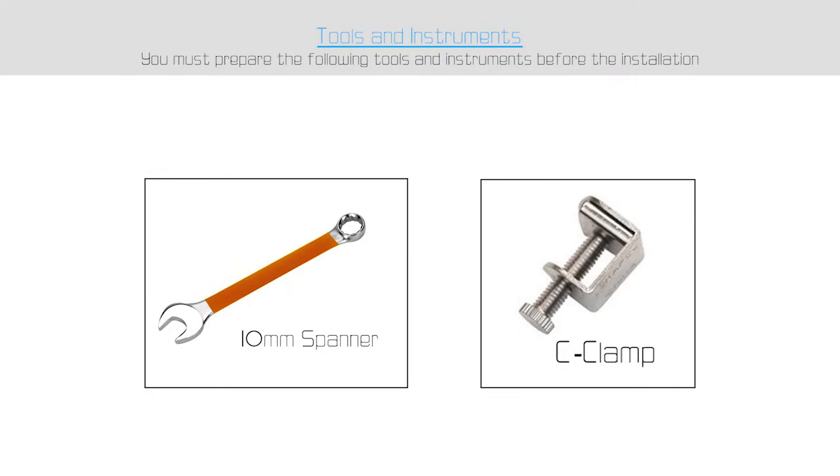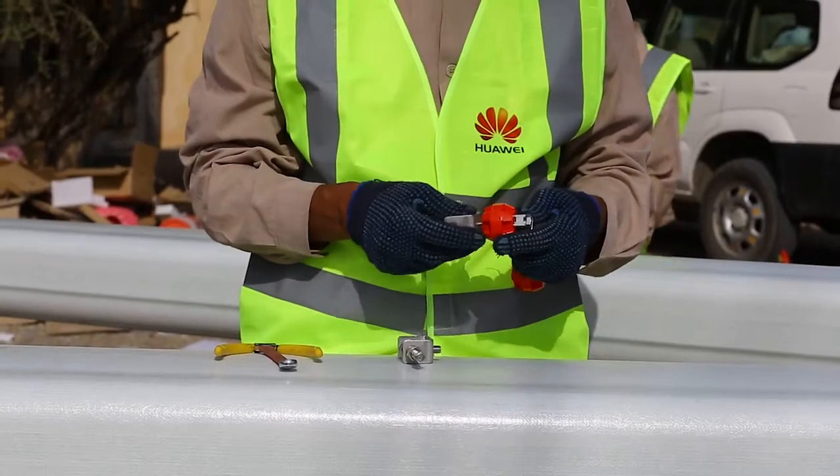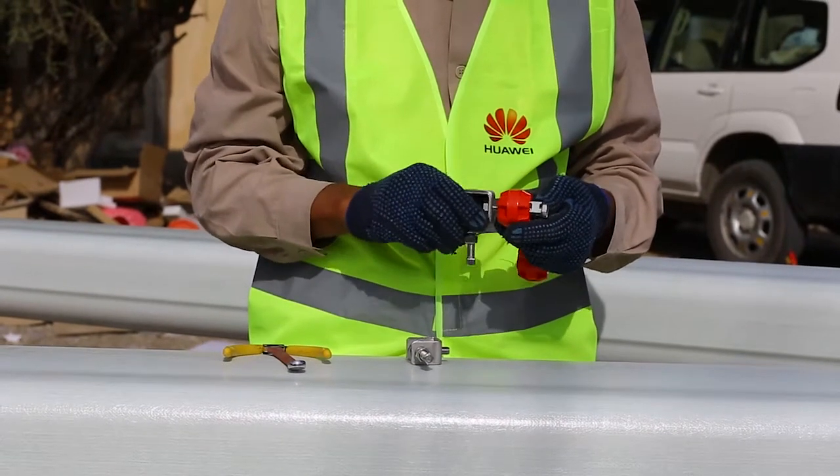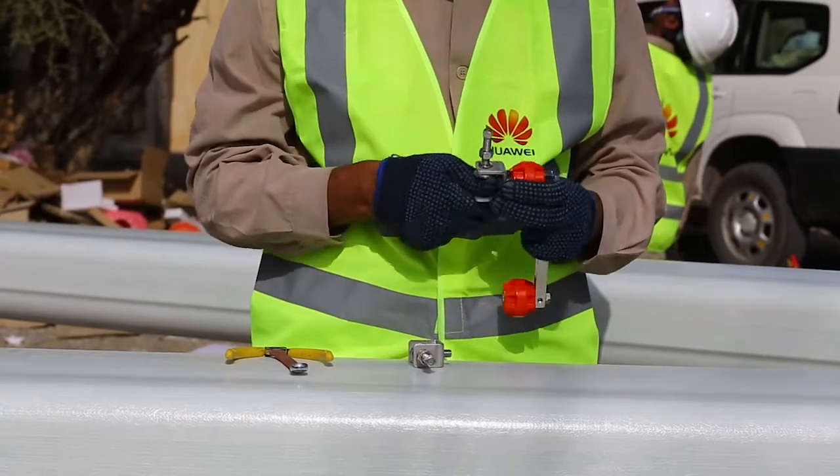For installing a mini bus bar, we need a 10 millimeter spanner and C-clamp. We will assemble the mini bus bar with the C-clamp. The procedure on how to connect the C-clamp to the bus bar is shown in the video.